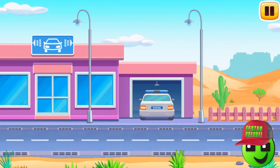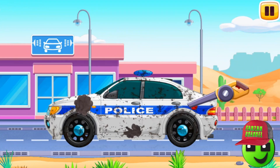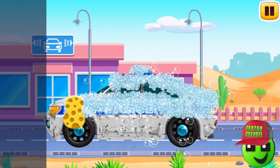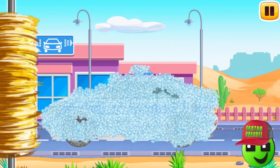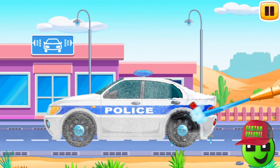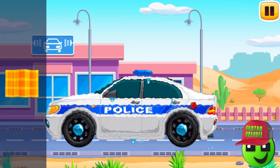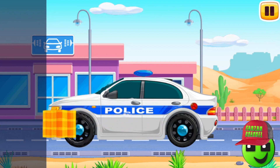We did it. Let's wash. Police car! Drag the blower along the dirt to blow it off. Now drag the sponge along the vehicle to soap it up. Drag the roller along the vehicle to remove the foam. Now let's wash the rest of the foam with water. Drag the hose along the vehicle. Great. Move the cloth along the vehicle to wipe it. You're doing really great.